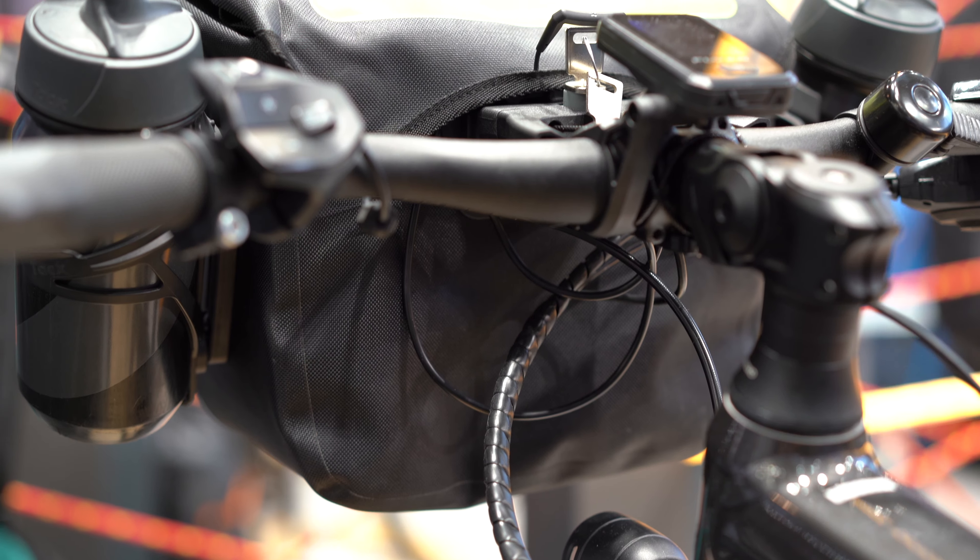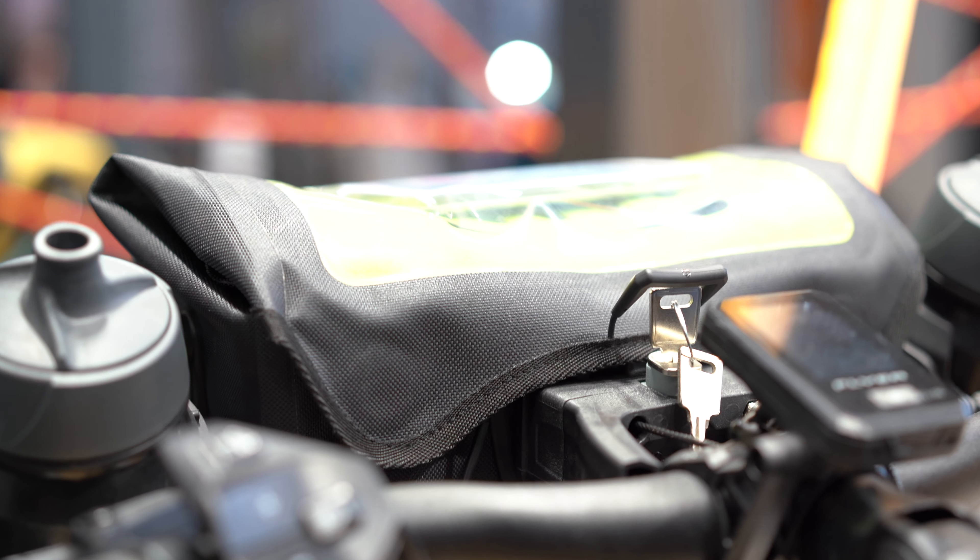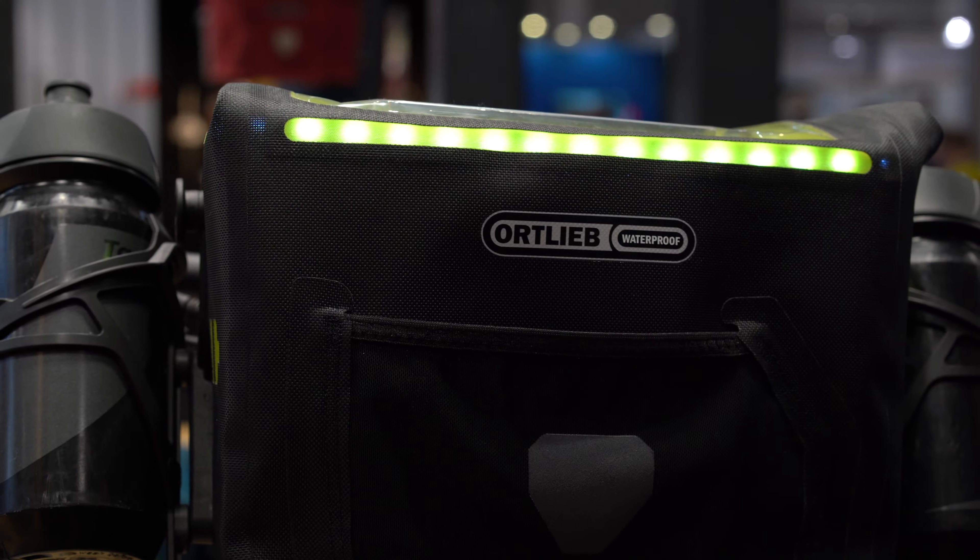Probably the cooler thing to me is this E-Glow handlebar bag. The lights power on via USB connection to your display, and you can see it from the inside but the outside glows. The coolest thing about this to me is it really takes care of where you're going to put your water bottles — it's a big issue on e-bikes, and it takes care of that problem.